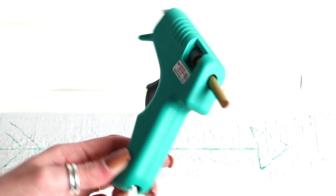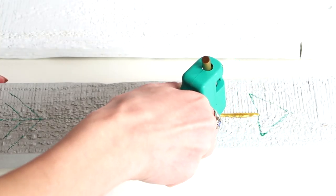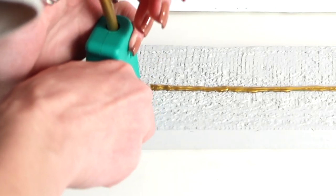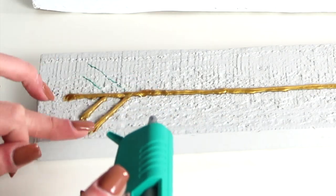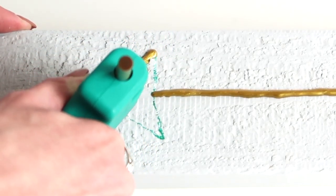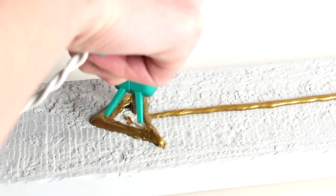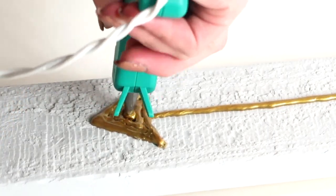Now we're going to go ahead and use the hot glue gun with the gold hot glue sticks and just go right over the design. I did work in sections so that the hot glue gun had time to heat back up, because once you glue a lot, the hot glue gun does tend to cool down. So you do want to be sure you wait for it to heat back up.